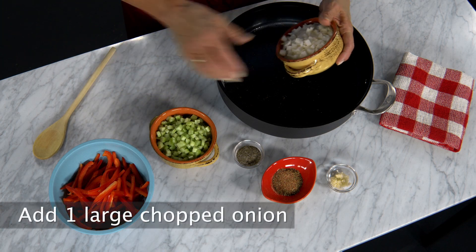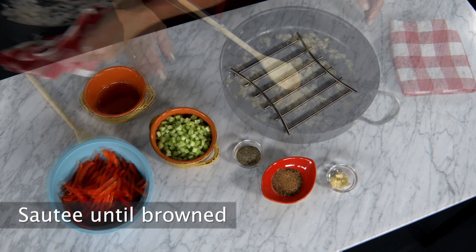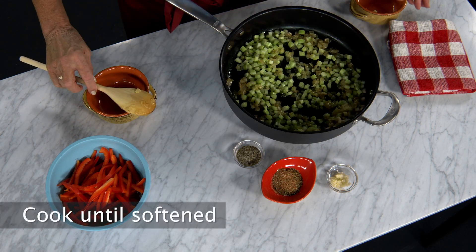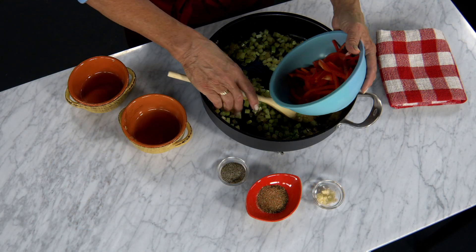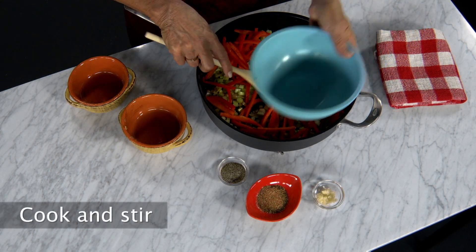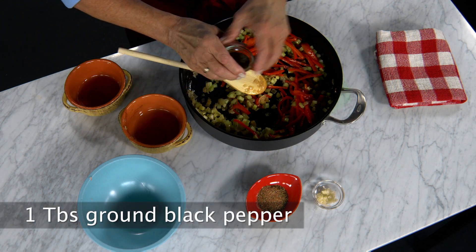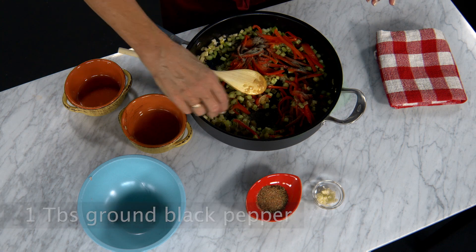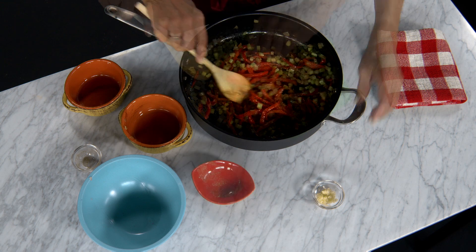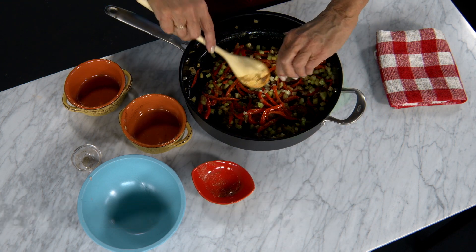Add 1 large onion and sauté the onions until just beginning to brown. Add the diced celery and cook until softened. Next, add 2 red bell peppers, cut into strips. When the peppers are cooked, season with 1 tablespoon ground black pepper and 2 tablespoons of the Cajun seasoning mix. Stir in 3 cloves of minced garlic and cook briefly.